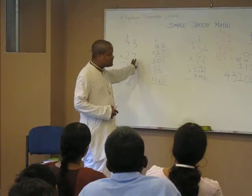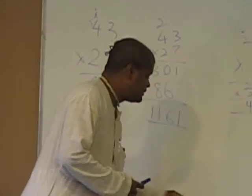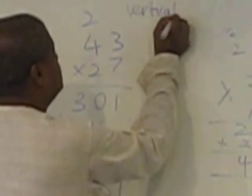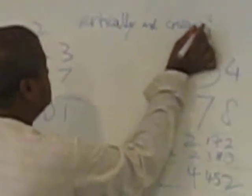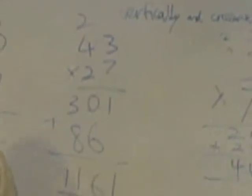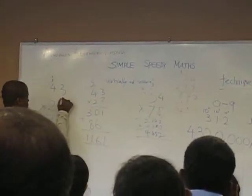The simple technique is from a shloka in the Ganita Sutras which is known as Urdhva Tiryagbhyam — it is called vertically and crosswise. The vertical thing is: you take two numbers, multiply vertically first, and get your answer.